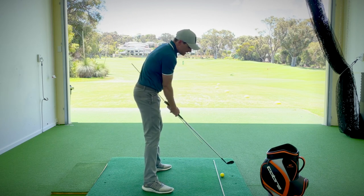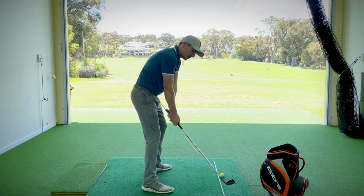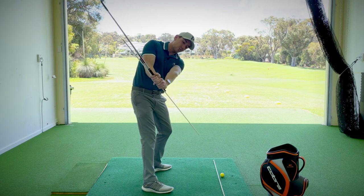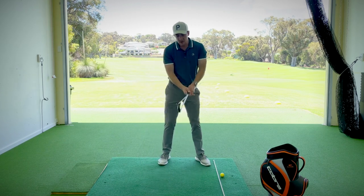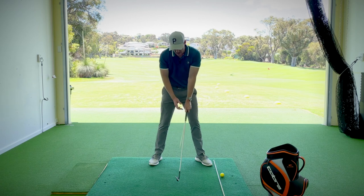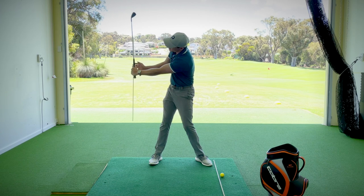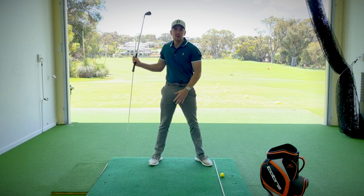The first couple of times you do this you might find it a little difficult to coordinate — there may be a bit of lifting and rotation to your arms, and that is okay. Practice moving back to the checkpoint a few times, getting a really good feeling of that new movement. From the first parallel position we can see a nice wide takeaway with the handle staying relative to the belt buckle. Then continuing the turn, the wrists set, creating an L-shaped structure between the lead arm and the club shaft — and the extension of that alignment rod would be pointing down at that imaginary rod on the ground.